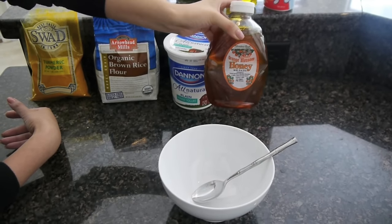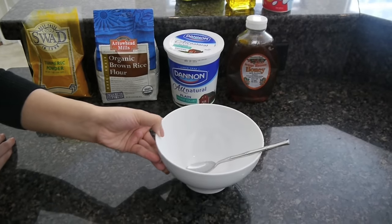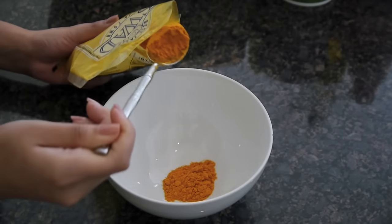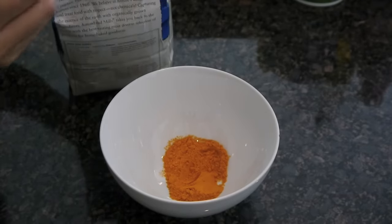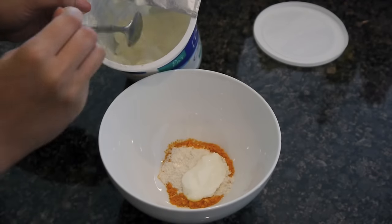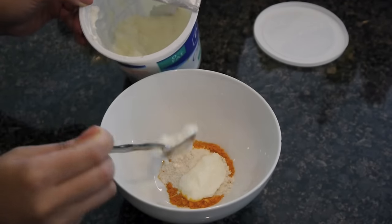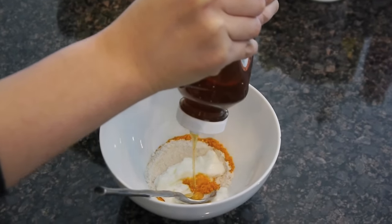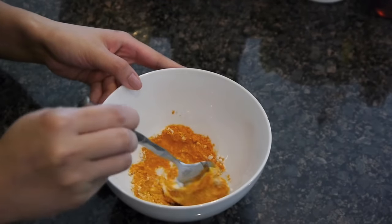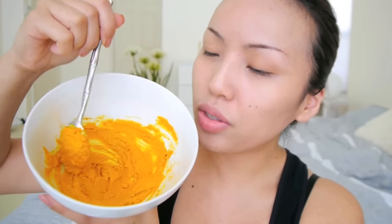You'll also need a spoon and a bowl to mix everything in. I'm going to start by putting two full spoons of turmeric into the bowl. After the turmeric, I'm going to take a spoonful of rice flour — this works as a scrub and helps bind the mixture. Then I'm going to take two spoons of yogurt, and after that squeeze in half a spoon of honey. Once you've added the honey, mix everything together into a nice fine paste.